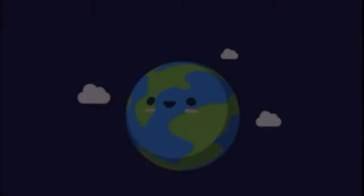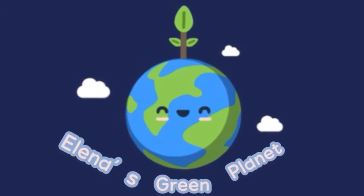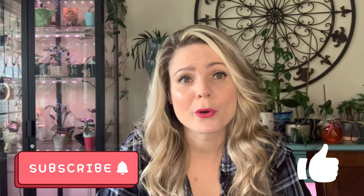Welcome to the dark side. Hi guys, welcome back to my channel. If you are new here, my name is Alayna, and today we are going to be talking about the dark side of the plant hobby. And yes, there is a dark side to that beautiful, rewarding hobby, and it's pests — those annoying, creepy crawly pests.